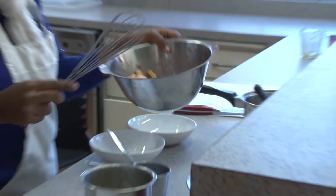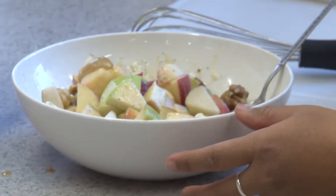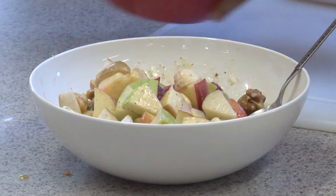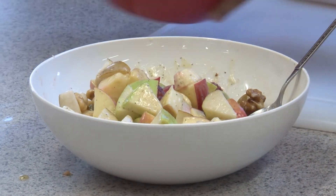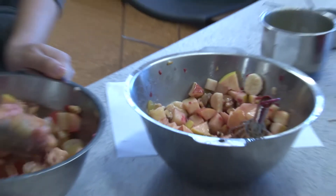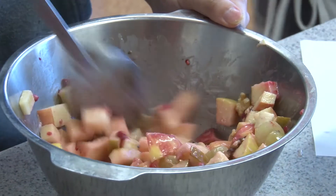Once you've got a dressing you're happy with, put it into your fruit. Be sure you didn't make too much — you don't want a really soggy, slimy fruit salad with too much dressing. Go easy on the dressing and you'll be really happy with it. Of course, if you don't like dressings at all, you can just eat the fruit straight out of the bowl the way it is without adding anything.